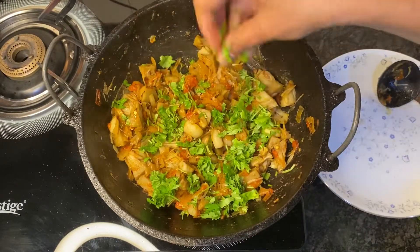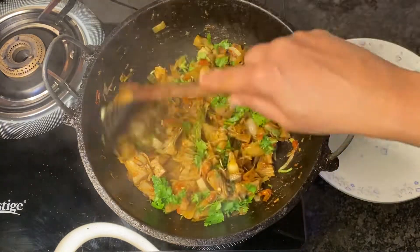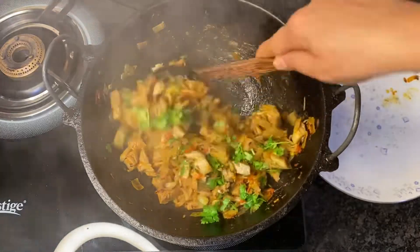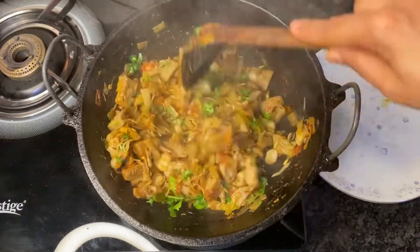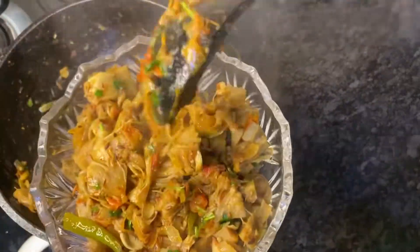Finally, garnish with a good amount of coriander leaves. Healthy, delicious, and extremely simple to make, the tender jackfruit sabzi or curry is ready to be served. Do try out this recipe — thank you all for watching!